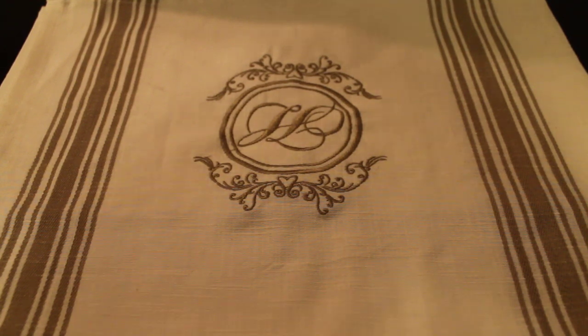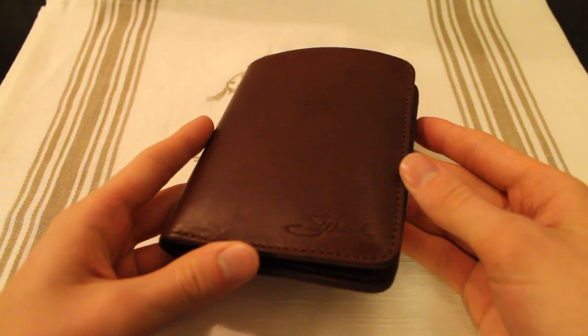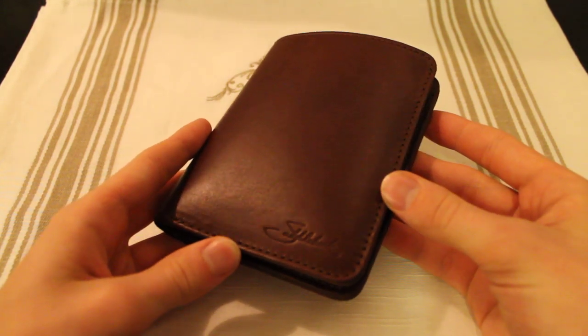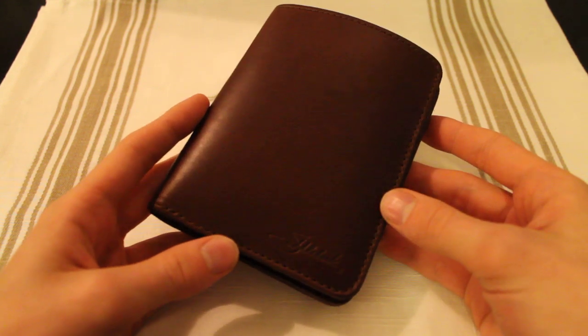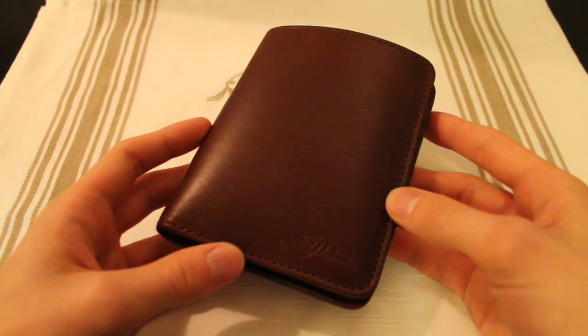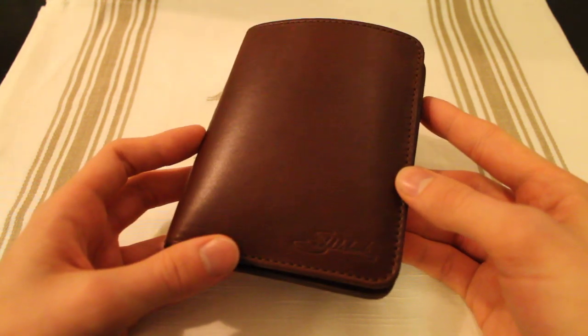What is up guys, I got a new review for you right here. This is the Saddleback Passport Wallet, and I have it here in chestnut color — this reddish-brown kind of color. Let me just start off by saying that this is a fantastic piece of kit.